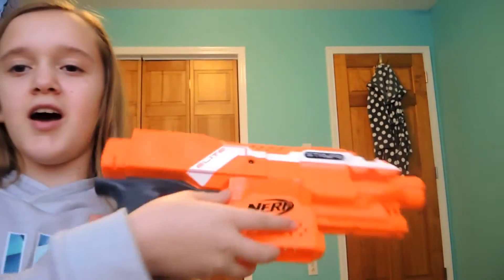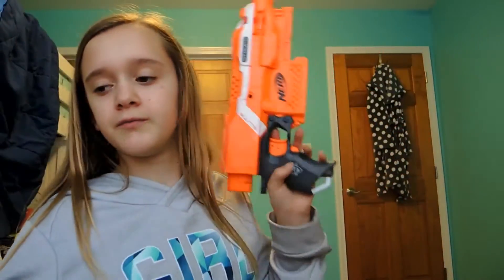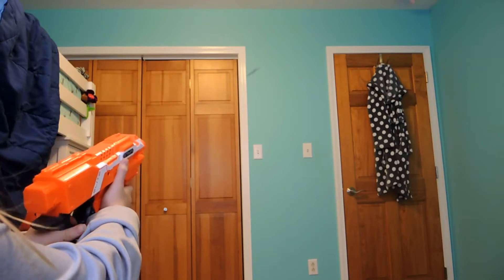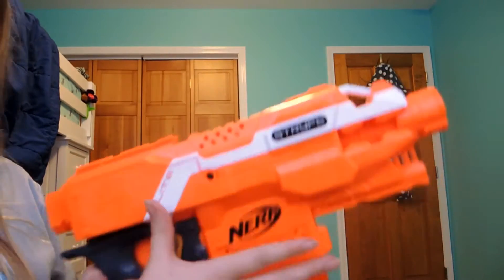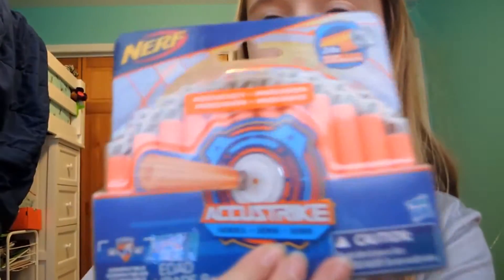Now we have the Strife. The Strife is probably the best flywheel ever. It's got to get the revving going - it's not used to being used yet. Plus there are new darts, so it's always weird when there's new darts. Now I'm going to open these.